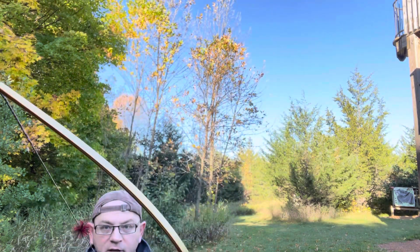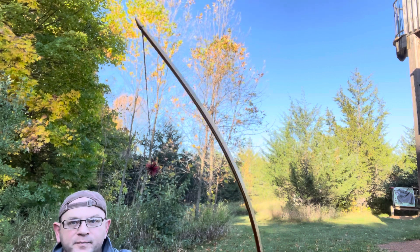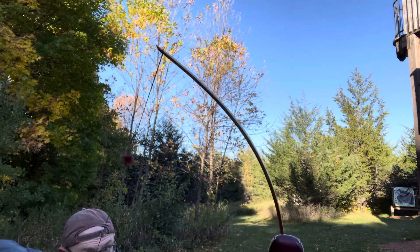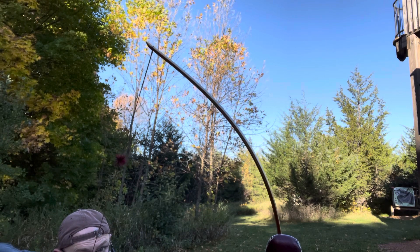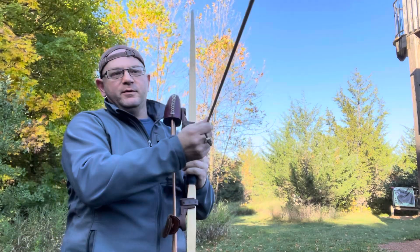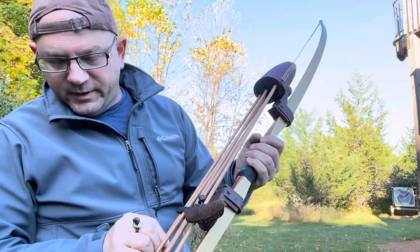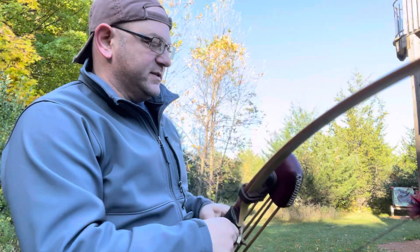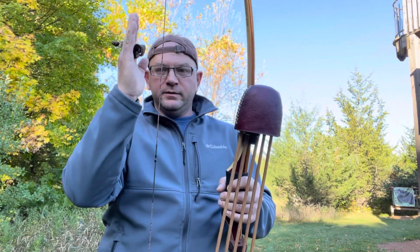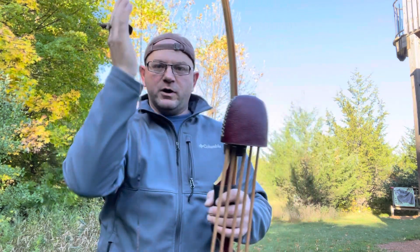Same thing — I don't even know if I can get the whole bow in frame without canting it, but same thing. See how if I put a lot of upper pressure, it probably looks the same on video. Honestly, it's just physics — you've got a longer string, so your string angle is going to be less with a longer bow. With a shorter bow for the same draw length, your string angle is more extreme.